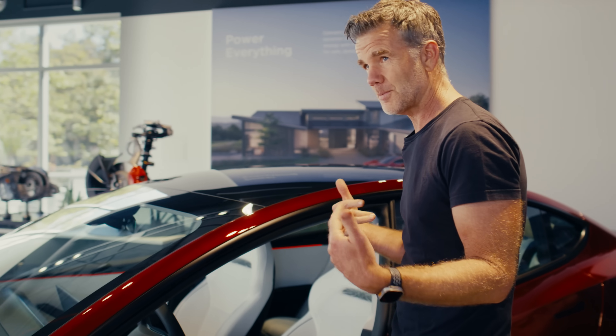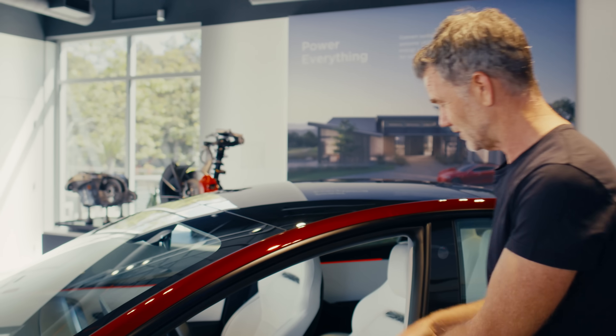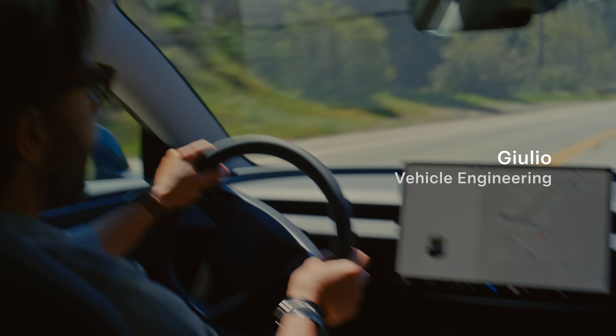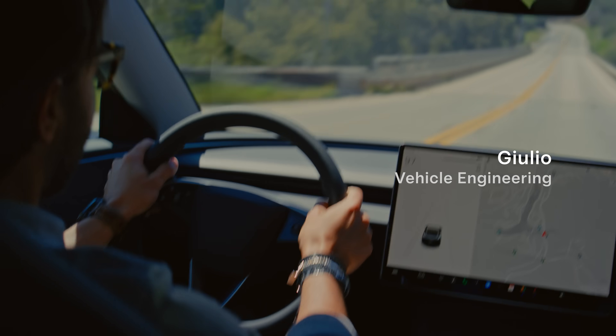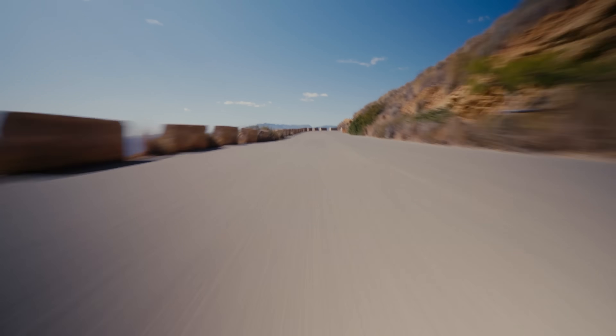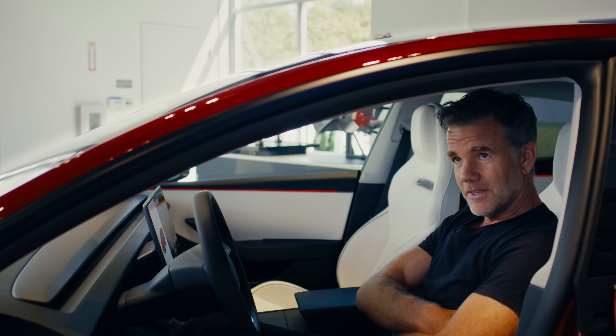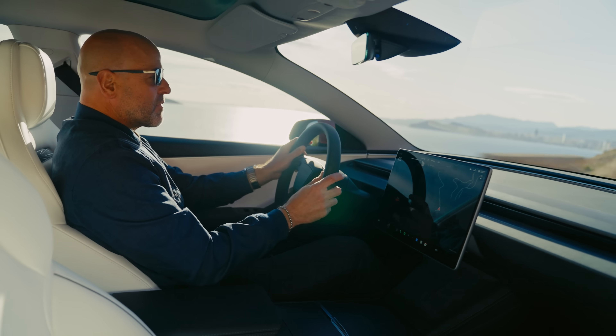Now let's check out the interior — this is where there's a lot of change for the performance version. The first thing you'll notice is the seat. The new seat supports me so I can really go for the corner, and look how the car flies over this ridge. It grips you right here in the thighs and the hips, yet it's really comfortable for everyday driving.